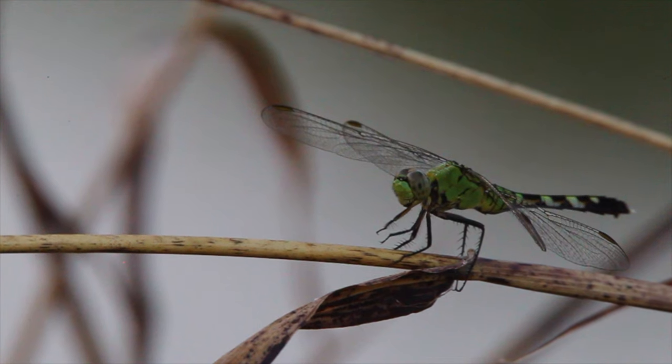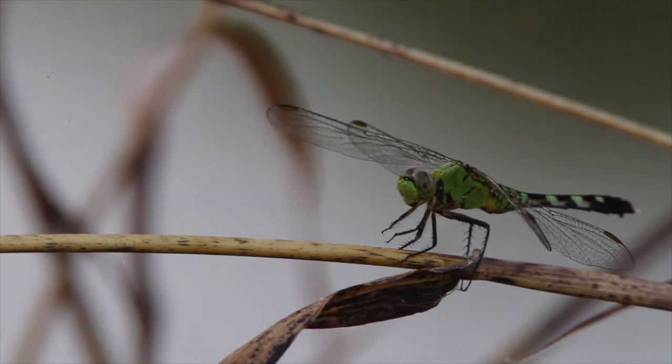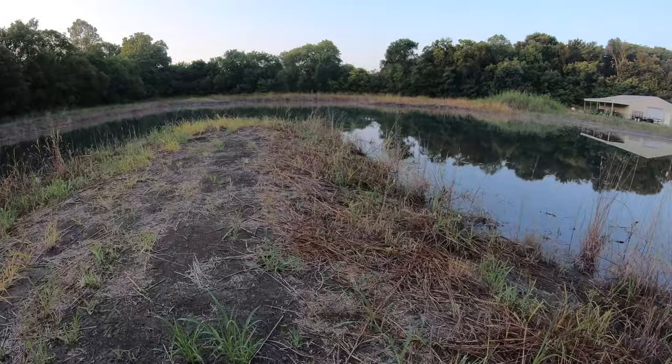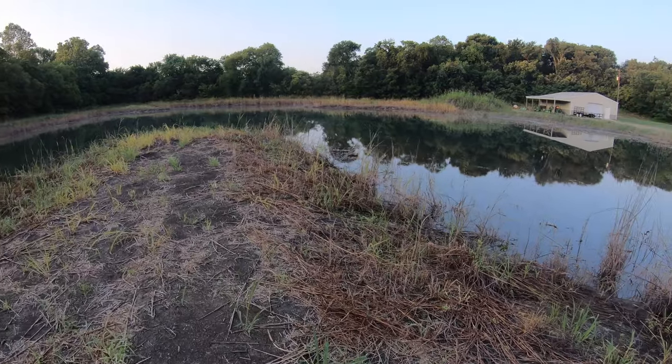Besides the dragonfly there's also all kinds of cool stuff around this pond, so I'm gonna spend the morning out taking pictures of frogs, some plants, dragonflies, and whatever else I can find. It's literally a 300-yard walk around this pond, so it's gonna be a great way to spend a summer morning. The sun just came up a few minutes ago.